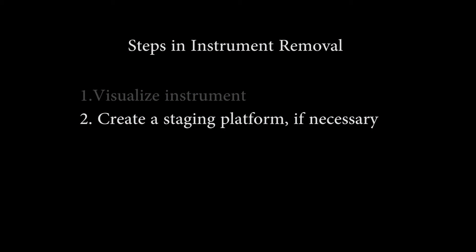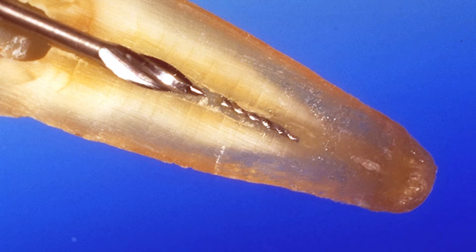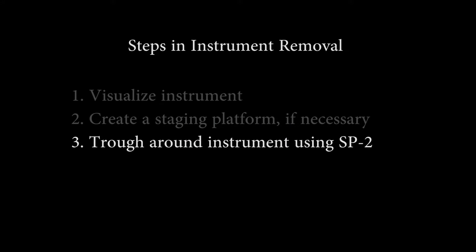Two, create a staging platform if you need to. The best way to do this is using a Gates Glidden, flatten it off with a Joe Dandy disc, and create a flat staging platform right on top of the instrument.